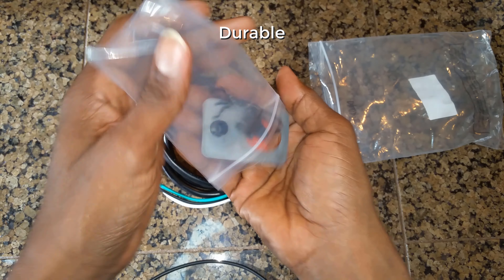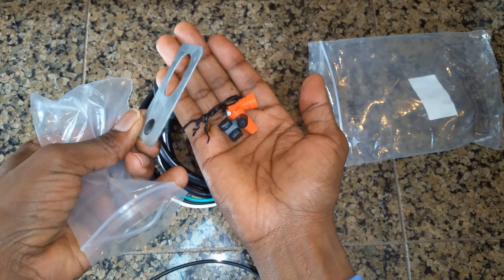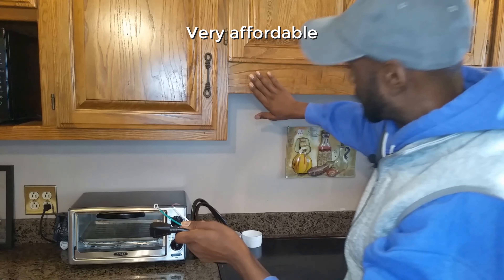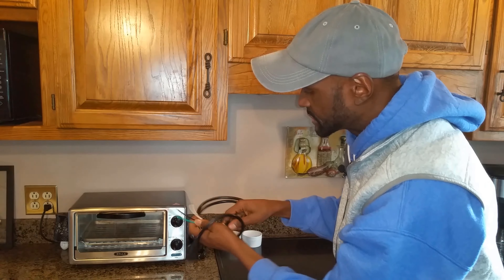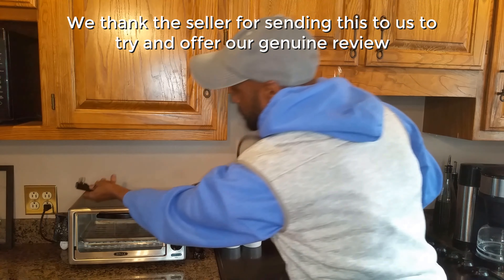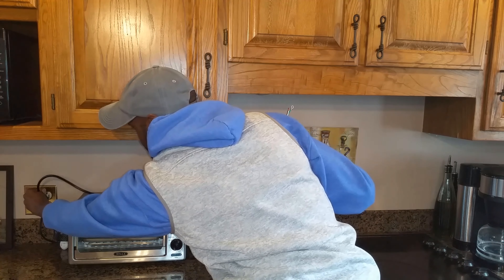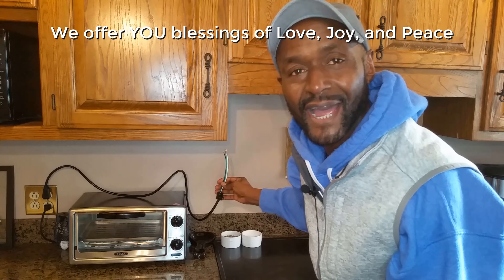All the hardware you would need to complete your install are also part of this kit. So rather than drill holes in our walls or in the cabinets, this is going to allow us to simply connect the new range and connect it to our power outlet, which is a very simple way to complete the project. We highly recommend.